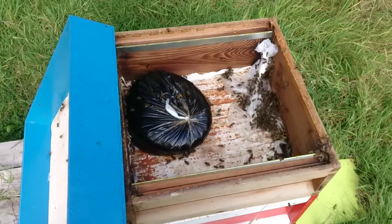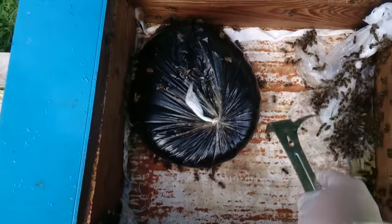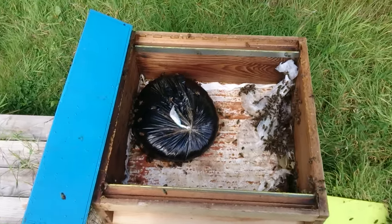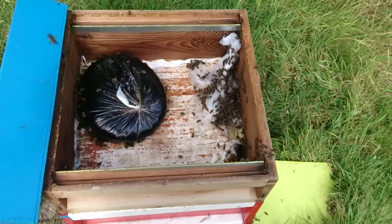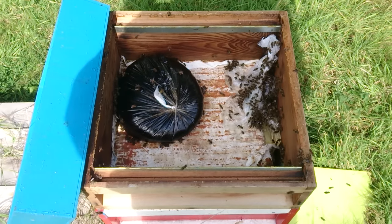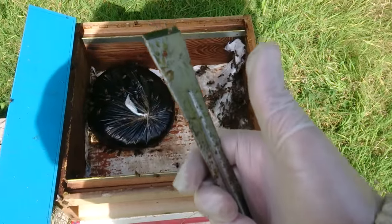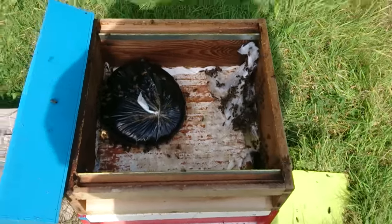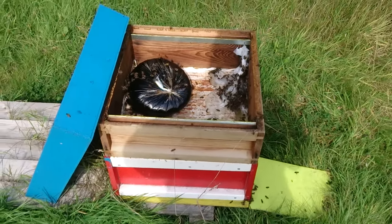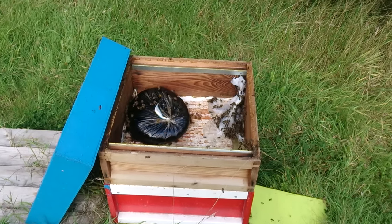No mess — you don't have to wash anything after using. Bees take as much syrup as they want and as much as they can. This is preparation for winter. If you like it, thumbs up! I'll try to make some new interesting videos in English — thank you everybody, bye!